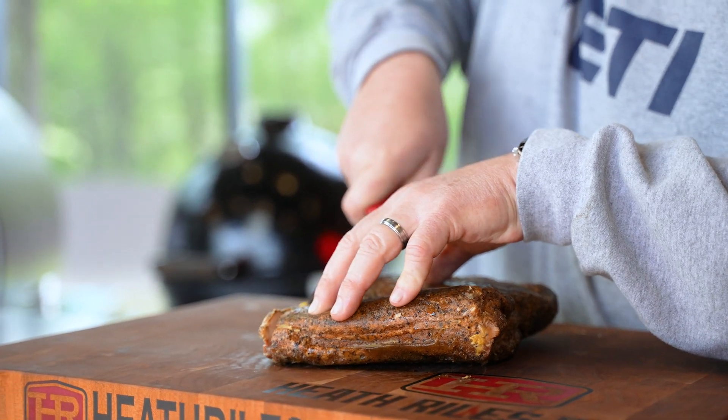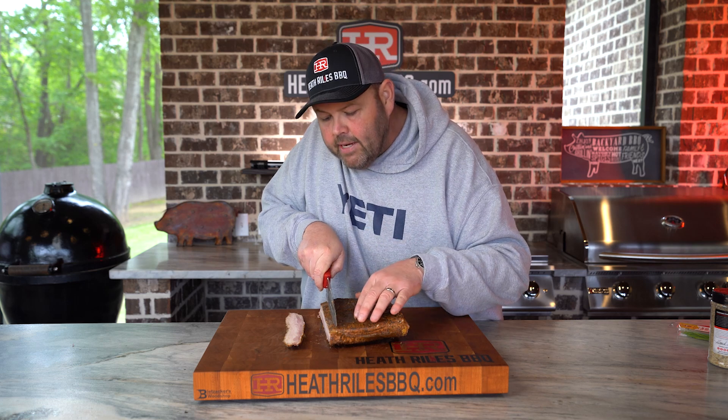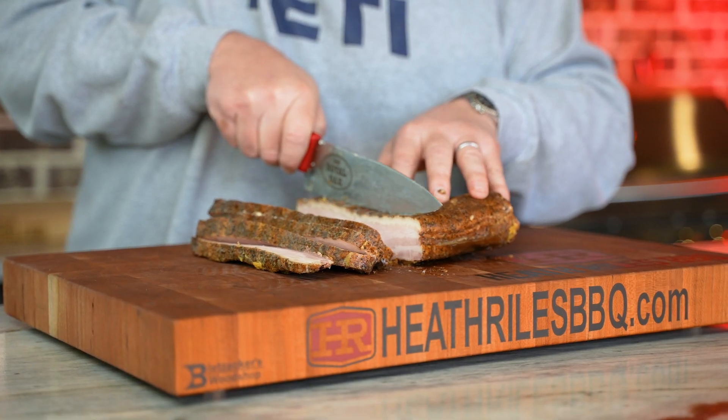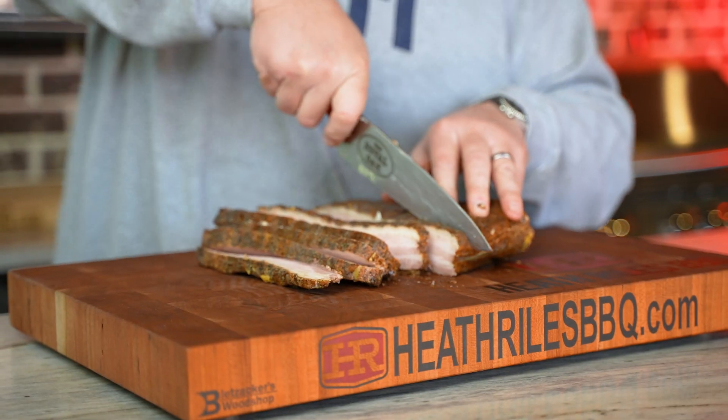We're going to take our leftover pork belly that we smoked like a brisket on our outlaw smoker. It's already cooked but it's cold. So I'm going to slice it and grill it off for the pork belly tacos. I want a nice slice for my taco — maybe a little thicker than a pencil. Everybody's always asking what you do with all that meat you cook — sometimes you save some and repurpose it, and that's what we're doing today. This is going to make a great taco dinner.